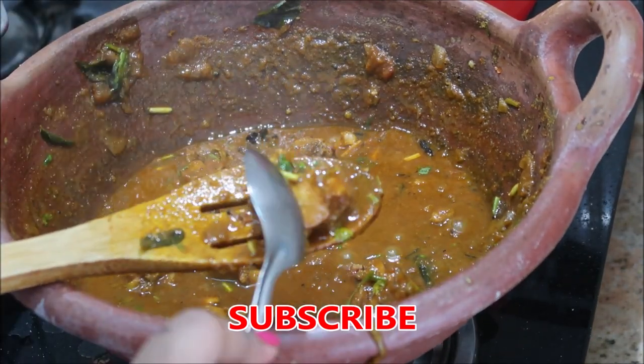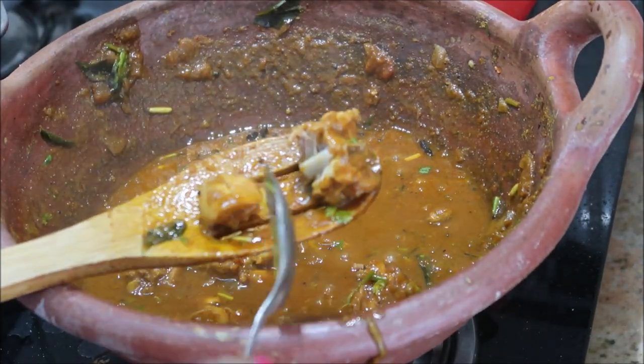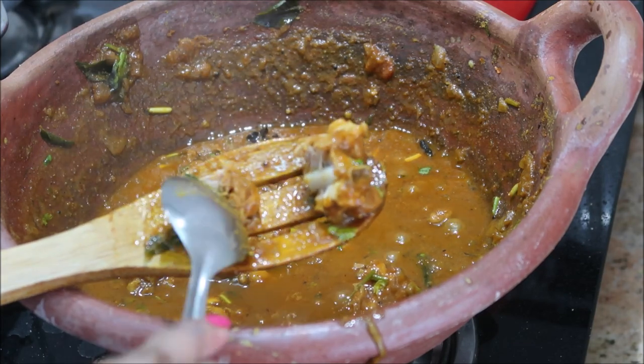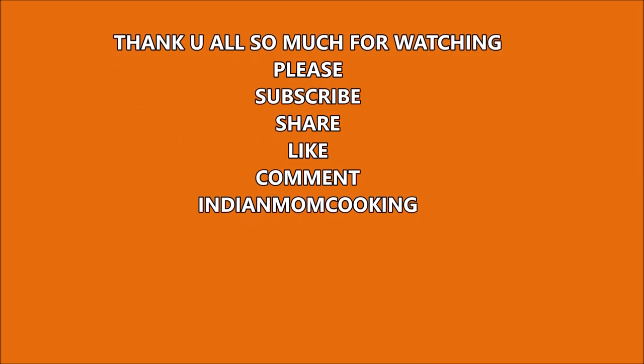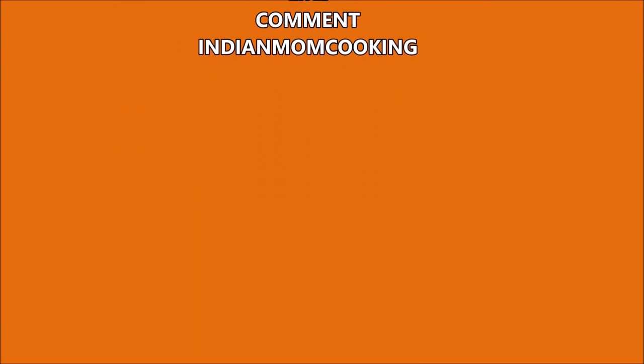The flavor from the clay pot is so different — you should definitely give it a try. If you like this recipe, give me a big thumbs up. If you are new to my channel, please click on the subscribe button and also the bell button so that next time I upload a new video you will get notified. Thank you all so much!